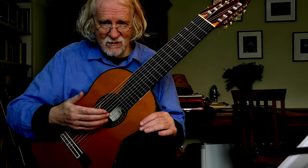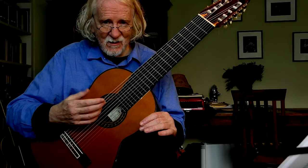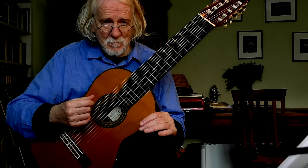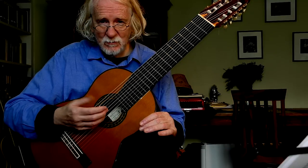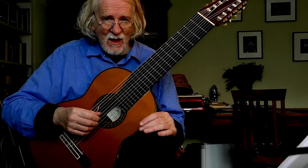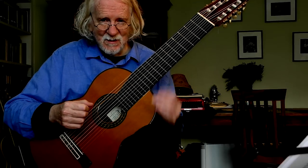The guitar arrived yesterday afternoon. This is early Friday morning and I'm going to play some music, but I'm not going to use these lower strings yet because I haven't quite got my head around them yet. Give me time.